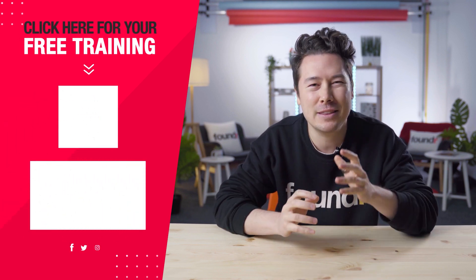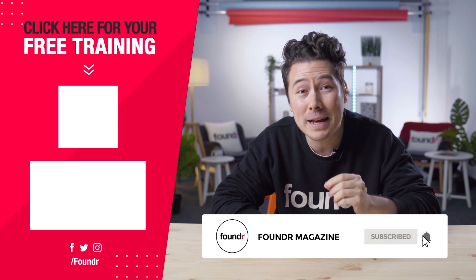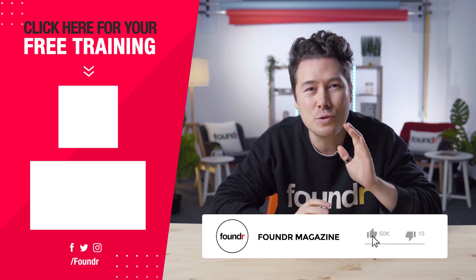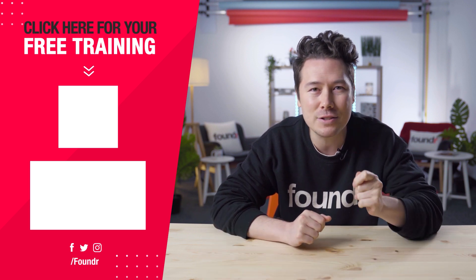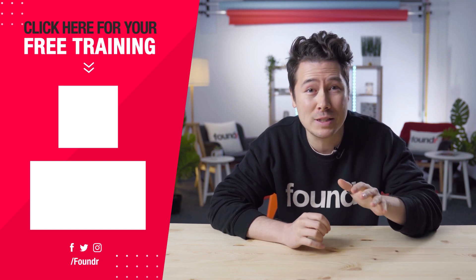Hopefully you got everything that you wanted out of this video. If you want to keep learning with me, I'd love to personally invite you to join my free e-commerce training with Founder, where you'll learn how to start and scale your own e-commerce store from scratch. This is my proven process that I've used to scale multiple multi-million dollar e-commerce brands. Make sure to hit the like button and subscribe to join the Founder fam.